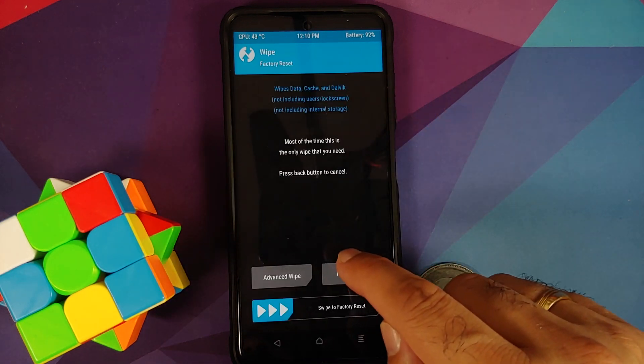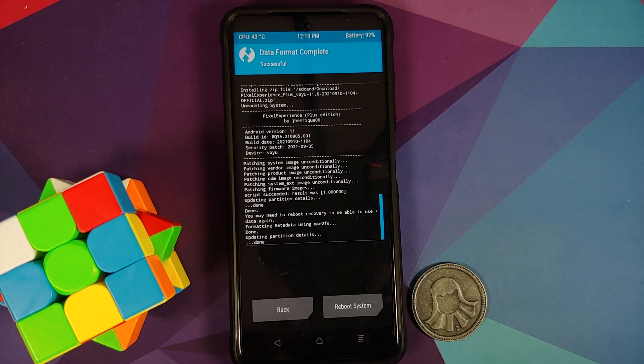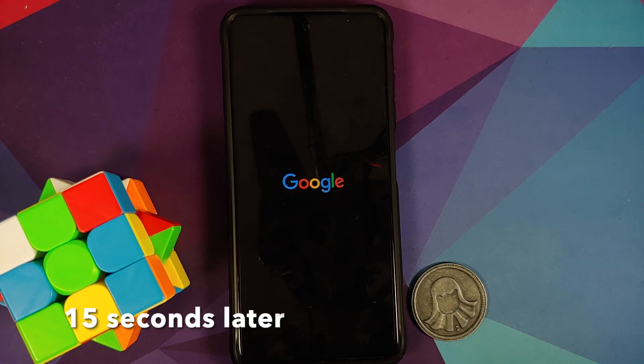Tap the home button, go into Wipe, then Format Data, type 'yes,' and tap the checkmark on the bottom right. Note that Format Data will wipe all your pictures, videos, and anything important on your device. Once done, reboot system.